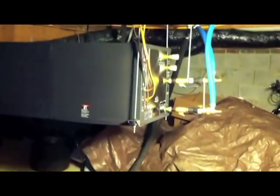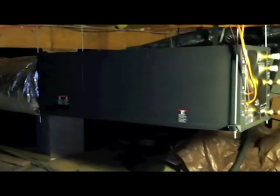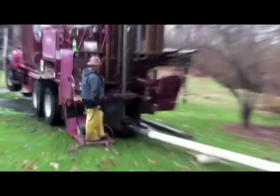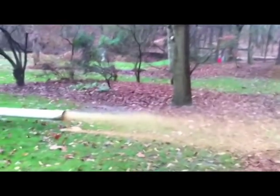I bought a two-ton ClimateMaster unit from Ingrams and installed it in my crawl space. All the equipment is inside, out of the elements. The first thing I had to do was get a 385-foot well drilled in my backyard to install loop piping. I have shallow rock, so that was a better alternative than doing a trench.